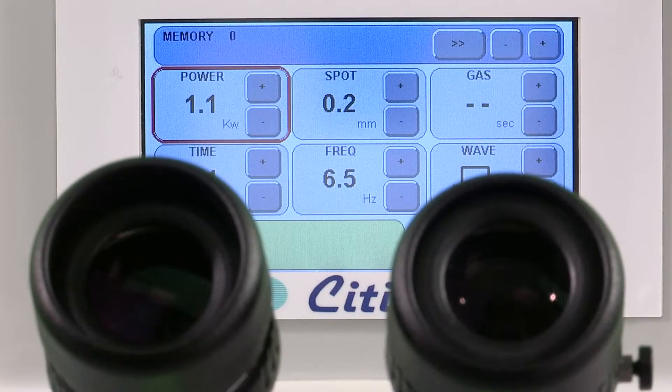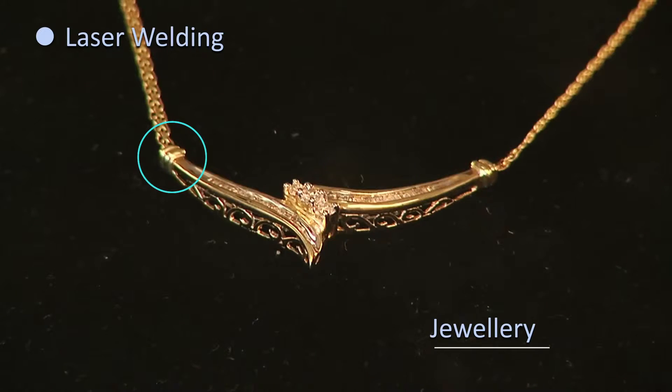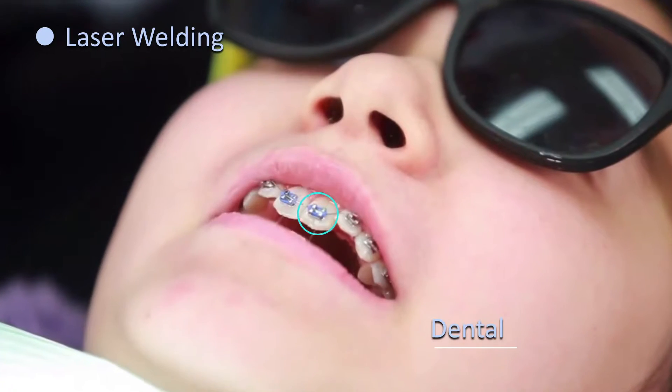Forza is one of the most successful models of laser welding by Citizen Scales and Instruments, for jewelry, watch, and dental industry applications.